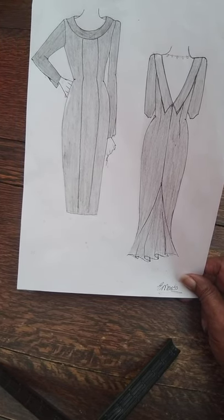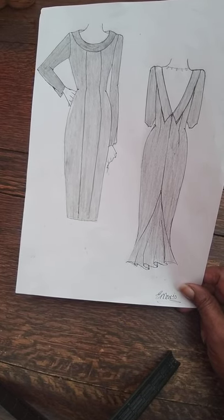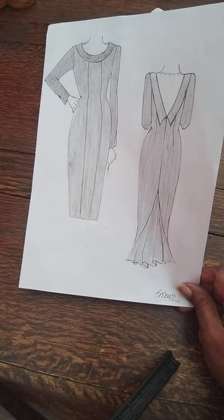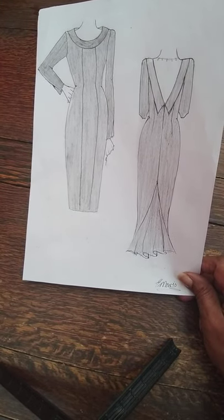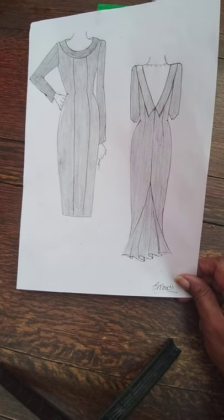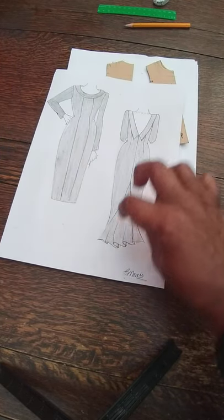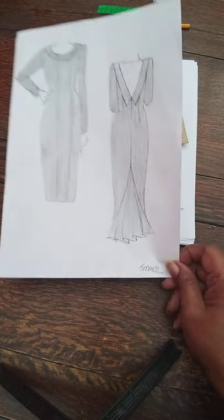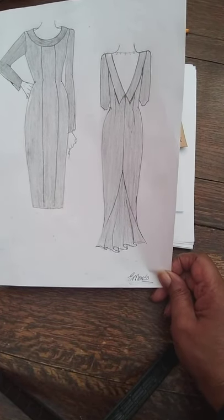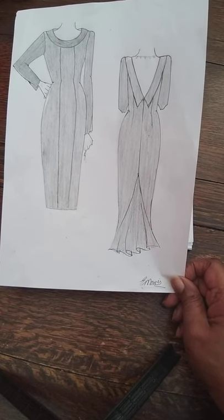It's got panels down the front, a long sleeve with a slit over the arm near the cuff, and we've got some darts in the back. We've got a zip in the back and a flounce — also called a godet — that we're going to put in. This is what we're going to create; it's a lovely dress.